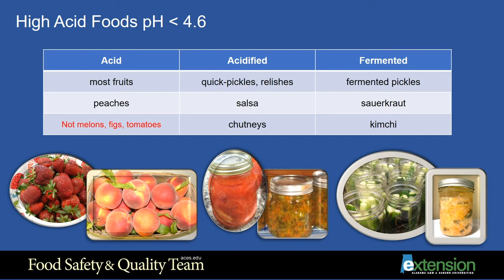These products have to have a little bit of added acid to them in order to maintain a pH of 4.6 or below. Some examples of fermented foods include fermented pickles, sauerkraut, and kimchi. We will discuss acid and acidified food canning in this presentation. Preservation through fermentation will be discussed in a companion presentation.